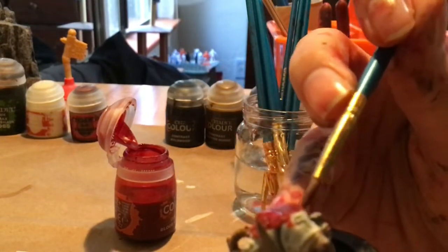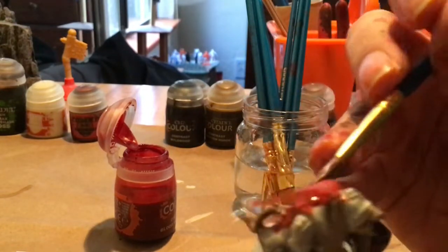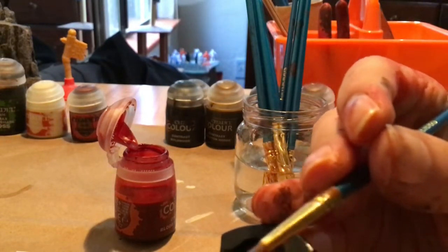I think I'll actually make a future video on assembling and spray painting these guys because it's an important step, but no one really has anything on it.